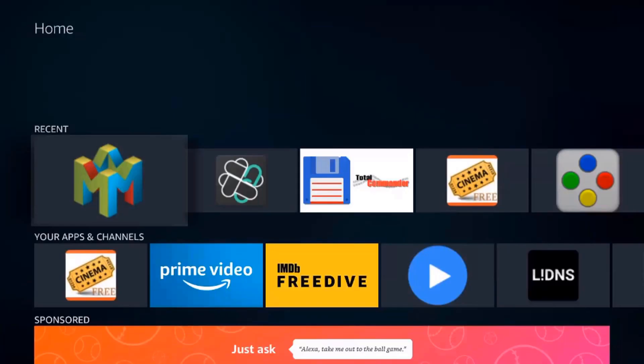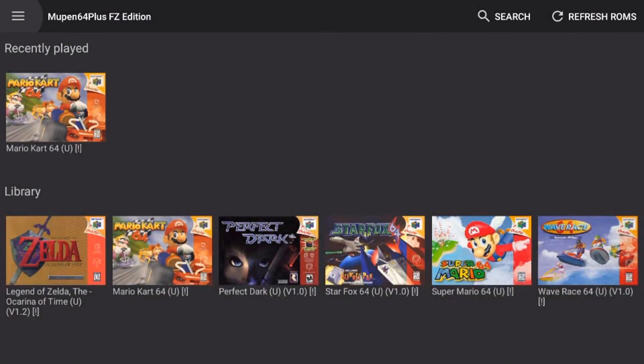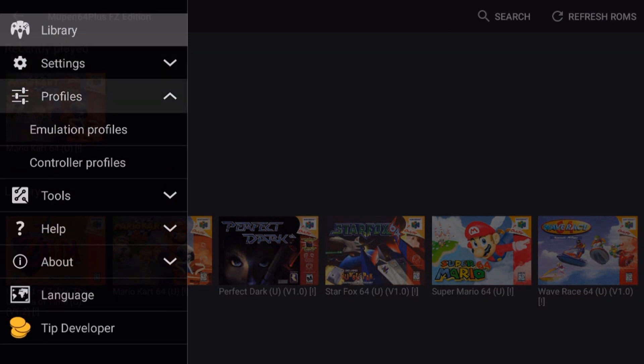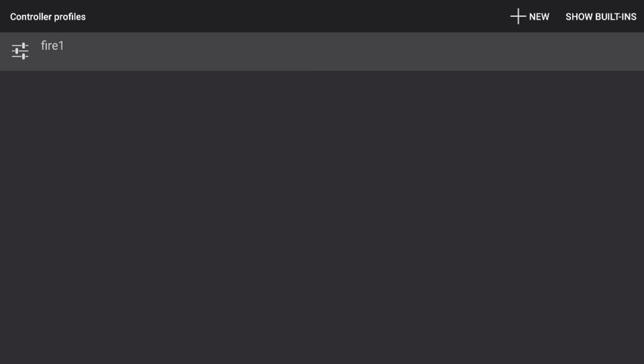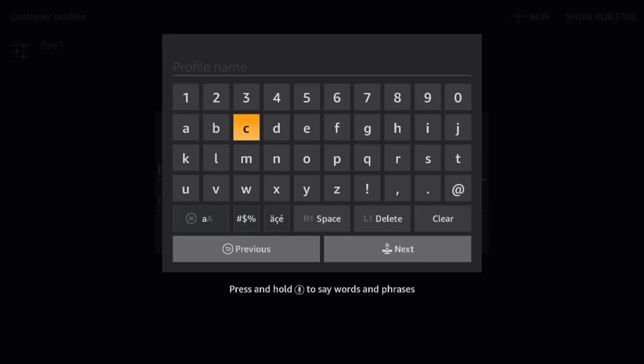Now I want to show you one more thing. If you use this a lot, you may run into games like Turok where the C buttons are used to move and the analog stick is used to look around — that's reversed on a modern controller. You may want to create a separate profile for games like that. Go to the menu at the top left, go into profiles, then controller profiles, and click new. I'm going to name this one reverse sticks, which basically reverses the controls for the left and right analog sticks.